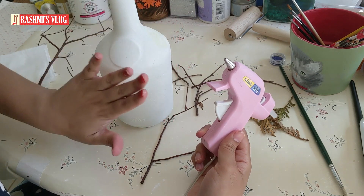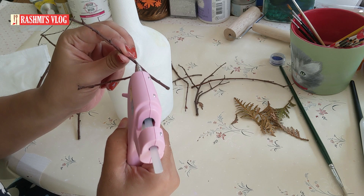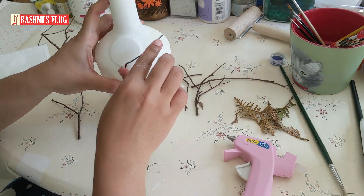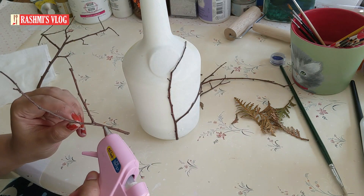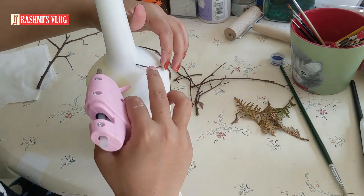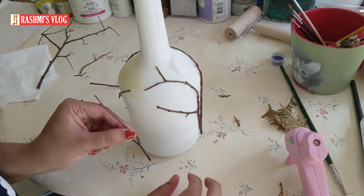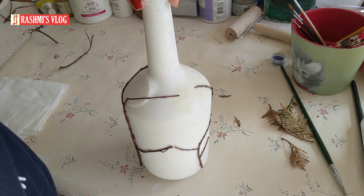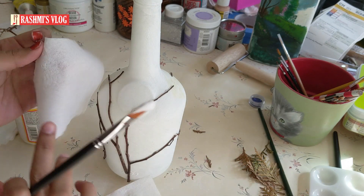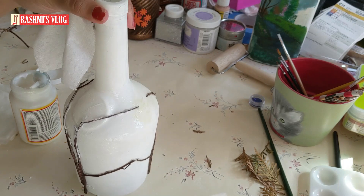For the ladybug bottle, I have taken a glue gun and with its help I will be sticking these twigs onto the bottle. I always advise to use smaller, more flexible twigs. I have used a regular tissue paper, split it open, and started sticking it with Mod Podge.